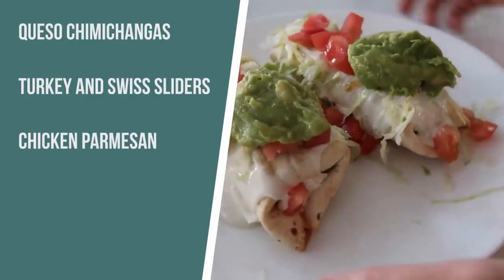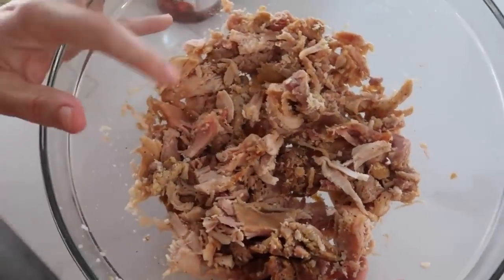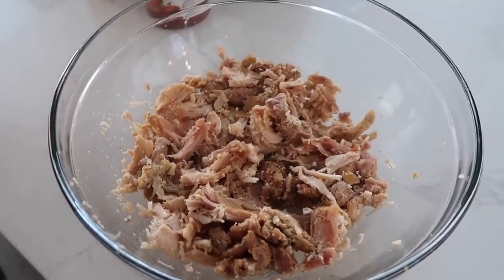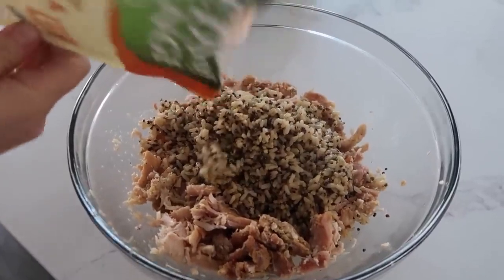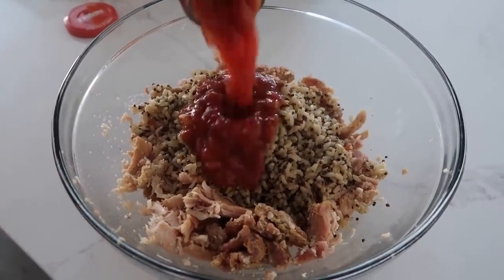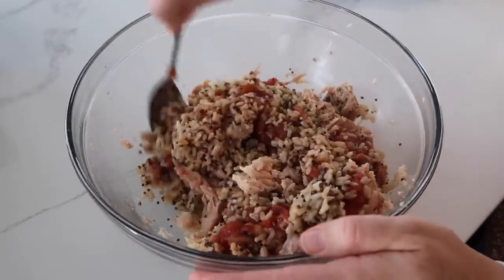The first recipe I'm making is queso chimichangas. I'm gonna start with a rotisserie chicken, all cut up and ready to go, and we're gonna add about a cup and a half of your favorite rice. This is the quinoa and brown rice — I really like using it because it's just a little bit healthier. Then we're gonna add one cup of salsa because we need a little bit of liquid in there. Then you're just gonna mix this all together — this is going to be the insides.